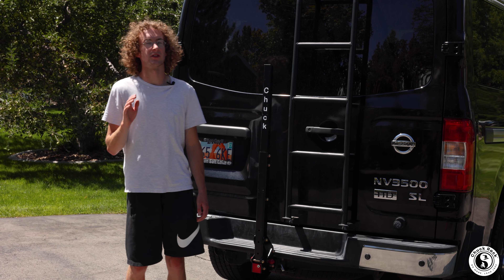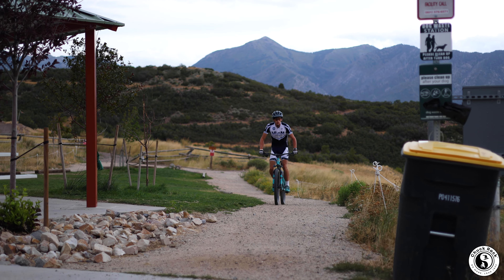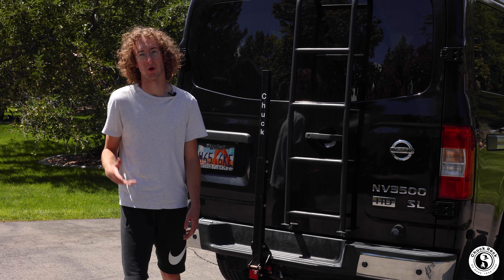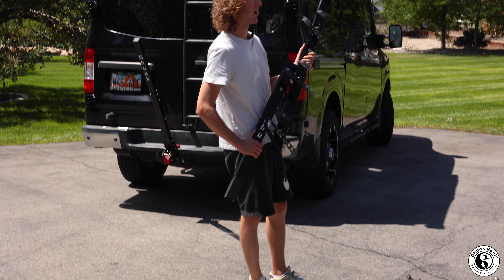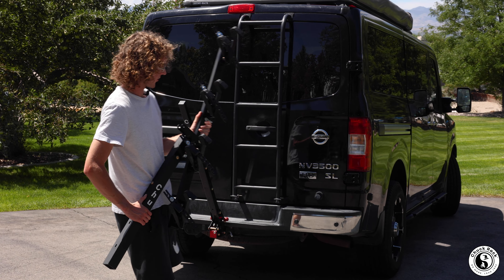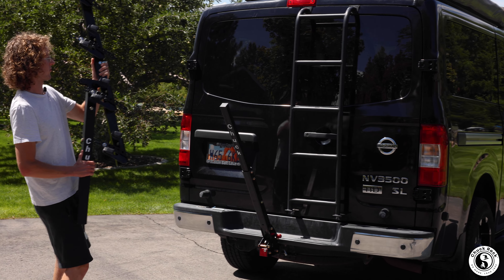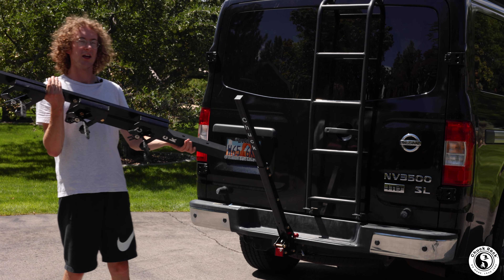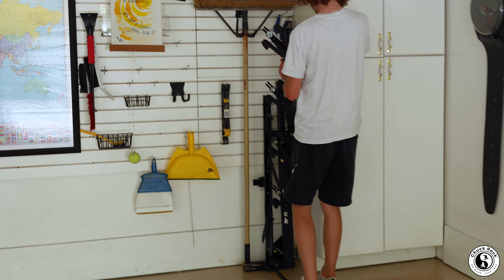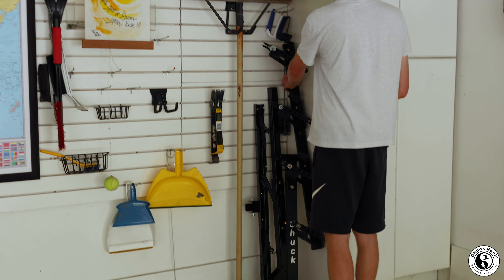Our latest attachment is the Chuck Rack Vertical Bike Rack, which we made to be the most easy to load and least back-breaking bike rack on the market. Grab the four-up bike rack attachment — it's also in the 20-pound range. As you can see, it folds up really nicely. This is a patent-pending design that allows for really easy storage in your garage or wherever you want to store it.